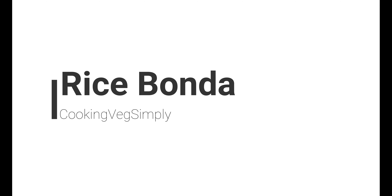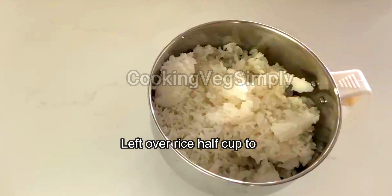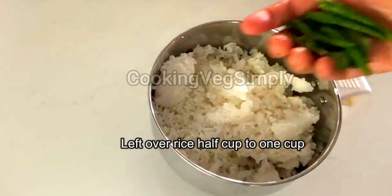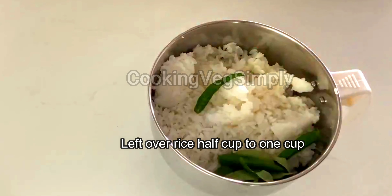Hi all, welcome to Cooking with Simply. We are going to make a rice bond. It is a quick, easy and simple snack. We are going to add 1 cup of rice.